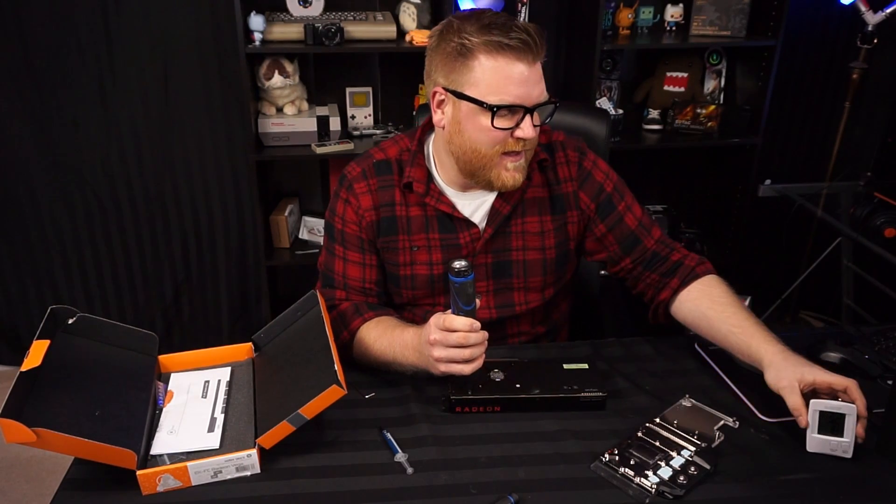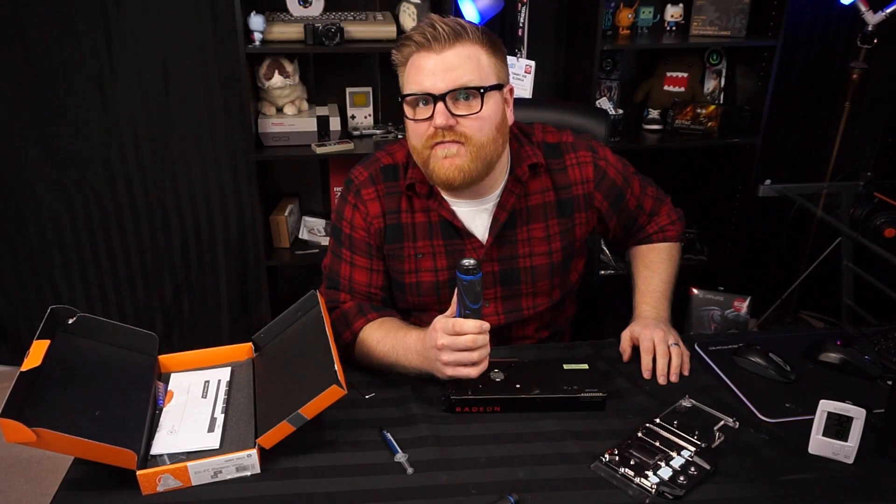Then we can begin some exterior testing at minus 32 today and see how far Vega 64 can blow up some records. It should be a fun time.